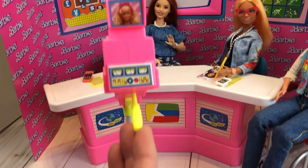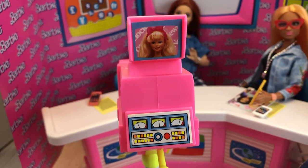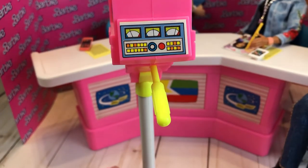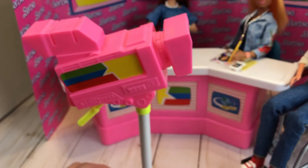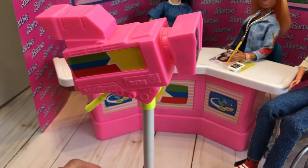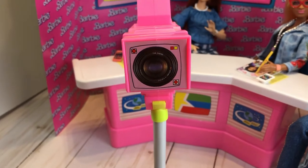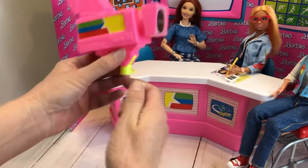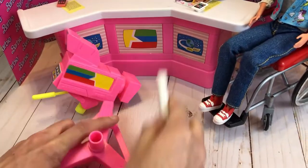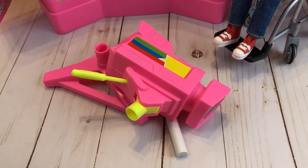Next up we have the TV camera, which is a really nice piece. You've got this little stick that moves the camera up and down, tilts it up and down. There's a picture of Barbie and some stickers on the controls — I'm surprised the stickers are still intact. There's also a picture of a camera lens as another sticker. It comes apart easily into three pieces, and that's honestly one of my favorite things about these 80s sets.